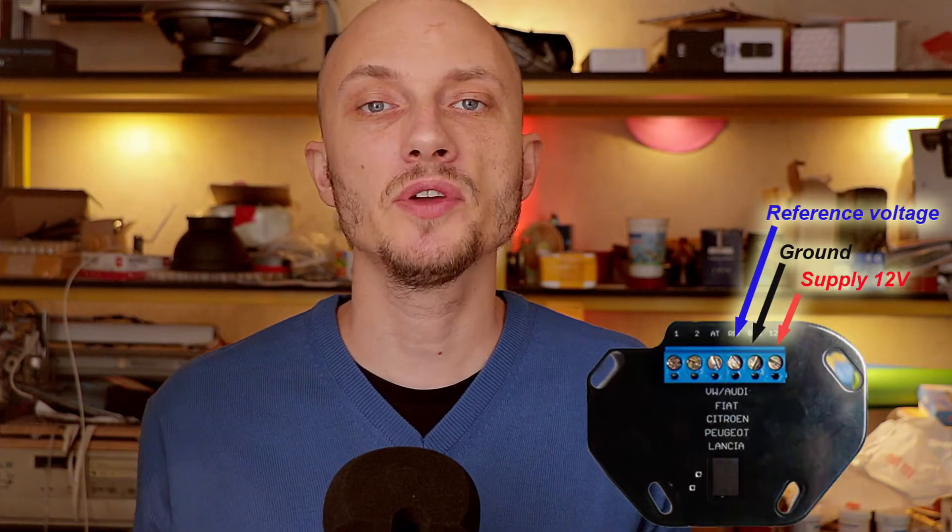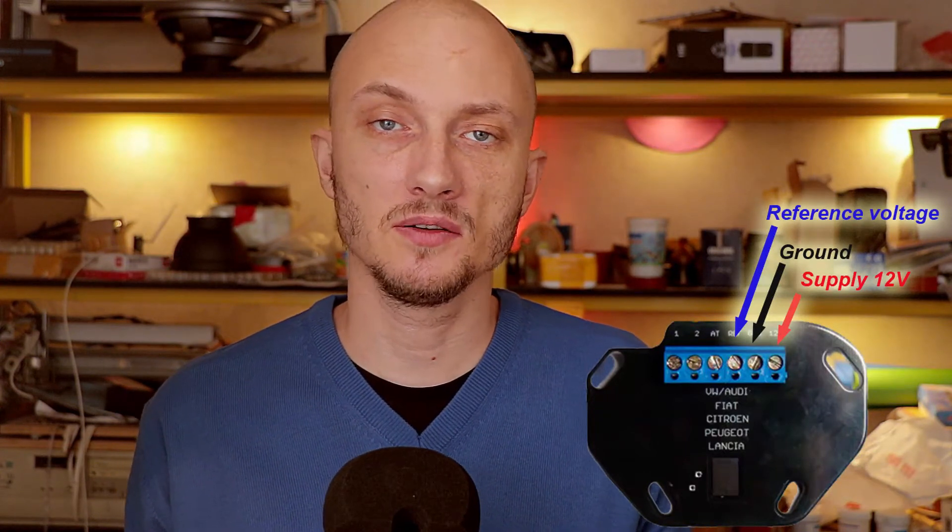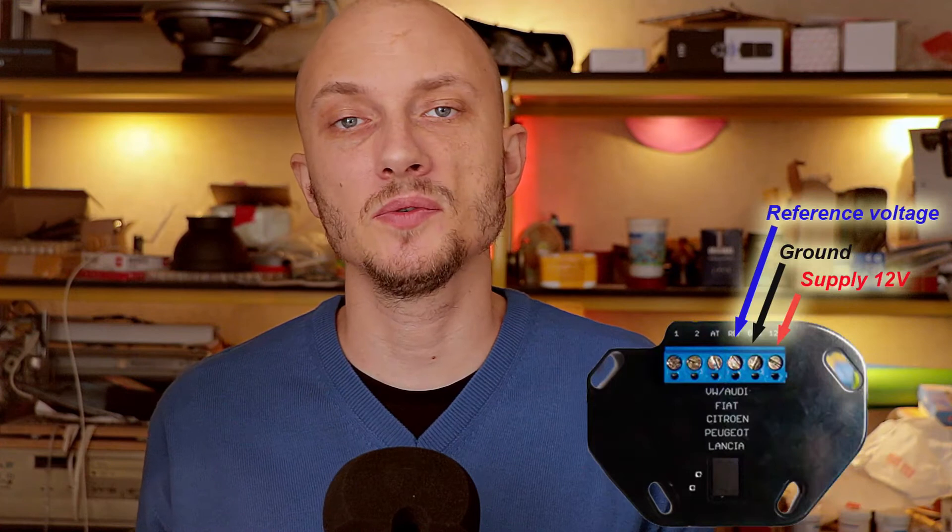In sleep mode, the TPS draws current from the battery of about 10 to 20 microamps. This is a very, very low current. So if you will not drive your vehicle for about a week or two, the TPS will not drain your battery totally. So this is not a problem, and this schematic will work.